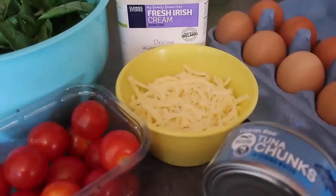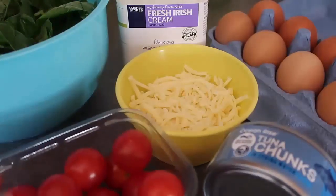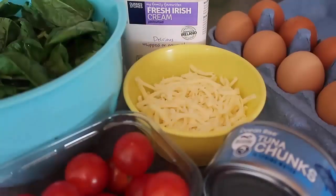Use as many eggs as you want — I'm giving you the blueprint here so you can adjust eggs, cheese, and other ingredients as you like. I'm making this for myself and my husband so I'm using five eggs. I've got some cheese, some fresh cream just to make it nice and creamy, and for vegetables I'm using spinach and tomatoes because that's what I've got available.